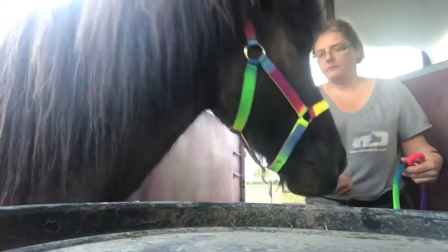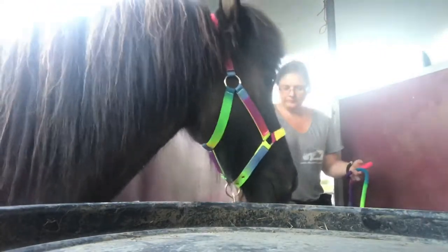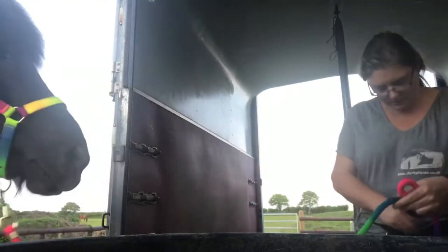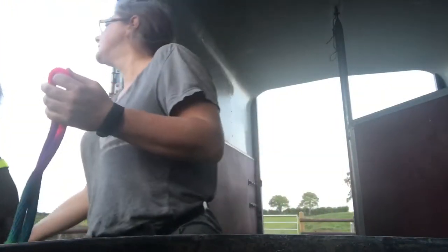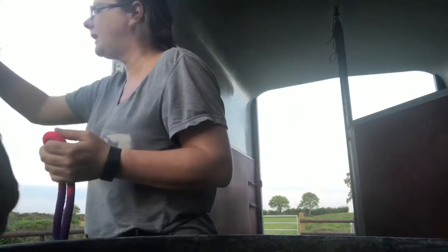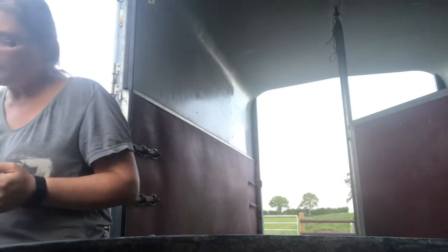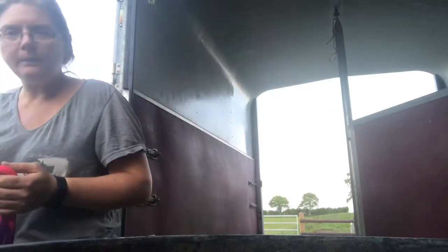Good boy Norman, he's a clever little sausage. I've clicked — you can have your treat, dude. Norman's just decided that he's had enough for a moment. He needs a little bit of a de-stress. You're a very clever little man, aren't you? Who's a clever little sausage? Norman is!